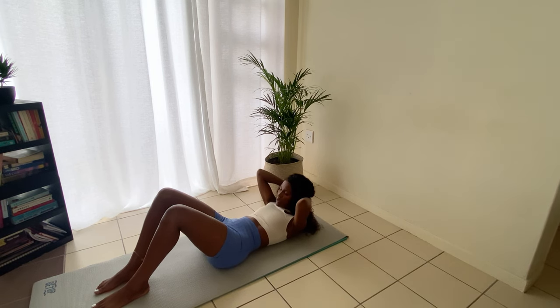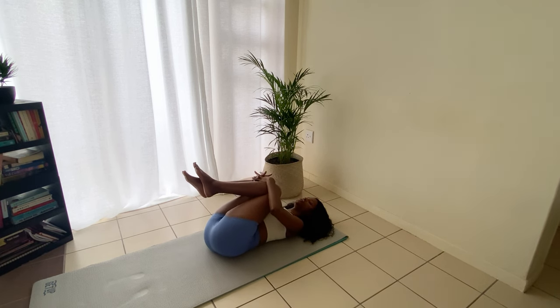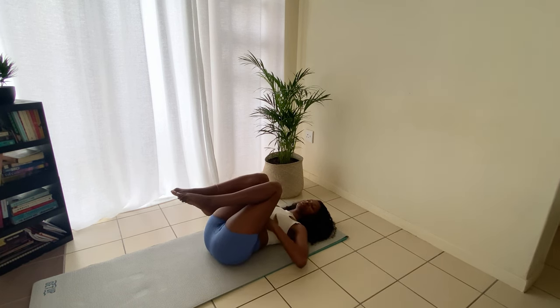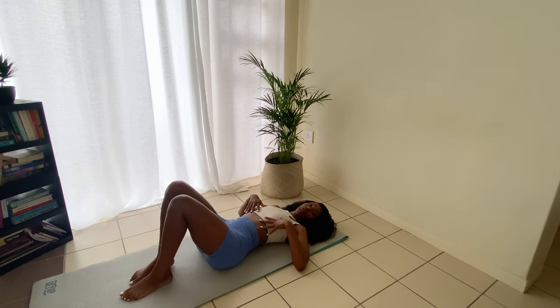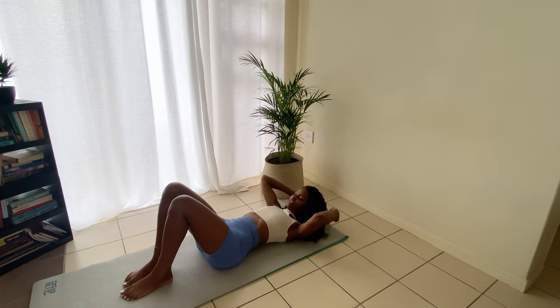And one — we're going to hold that for eight counts: eight, seven, six, five, four, three, two, one. Come back down. Bring your knees into your chest and rock yourself side to side — just to give yourself a little back massage and rest your abs. Now we're going to come into a single leg stretch, so bend your knees again.